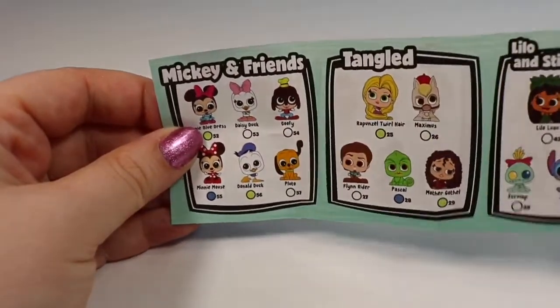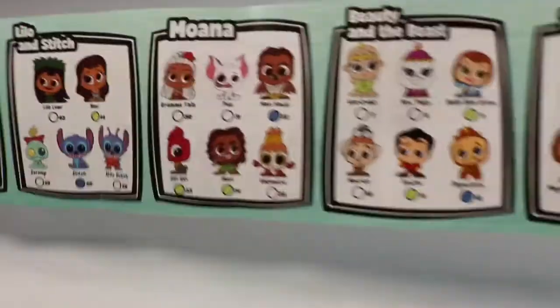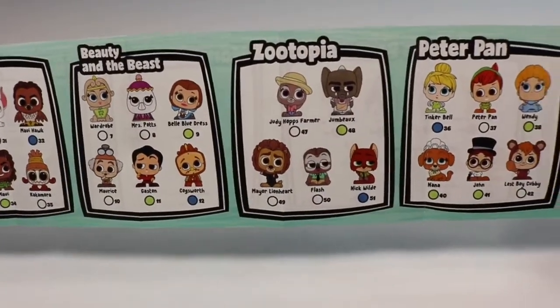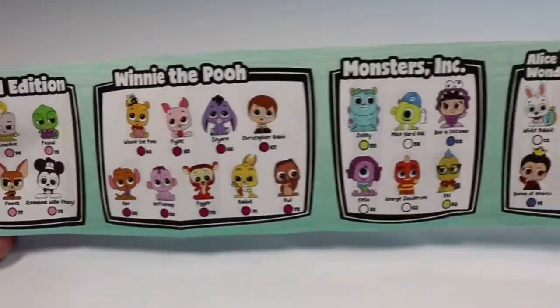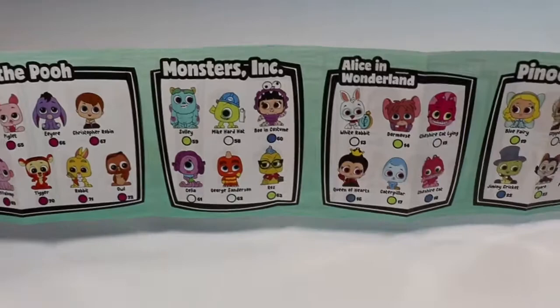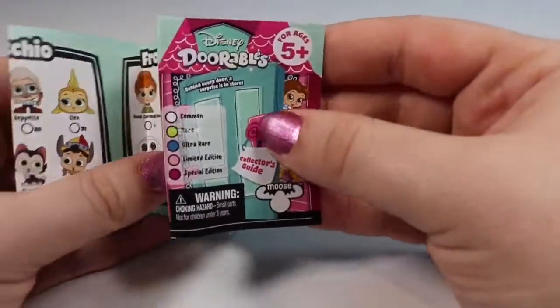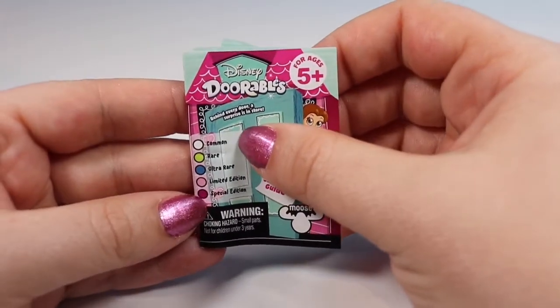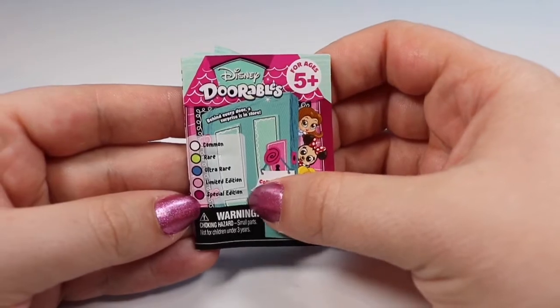We have characters from Mickey and Friends, Tangled, Lilo and Stitch, Moana, Beauty and the Beast, Zootopia, Peter Pan, some limited edition characters, Winnie the Pooh, Monsters Incorporated, Alice in Wonderland, Pinocchio, and Frozen. Here is our little rarity chart on the side — they go from common to rare, ultra rare, limited edition, and special edition. Hopefully we can find some of those today.